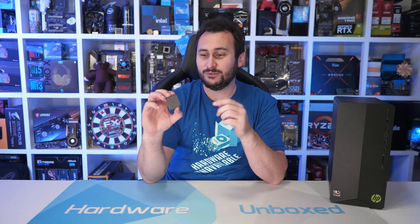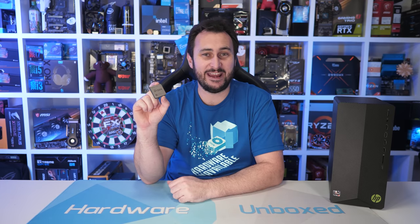Welcome back to Hardware Unboxed. Today we're taking a look at the new — or maybe the old — Ryzen 7 5700G, depending on how you look at it. That's because this thing was actually released back in April of this year, and they're only for use in OEM systems like the box I have here.